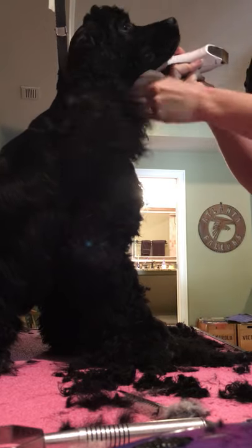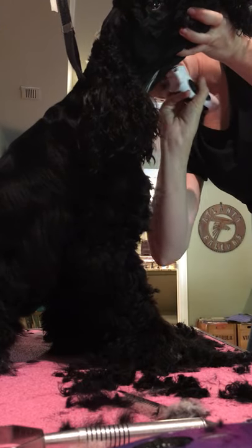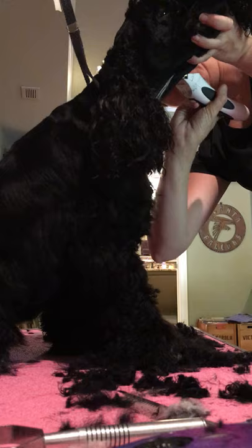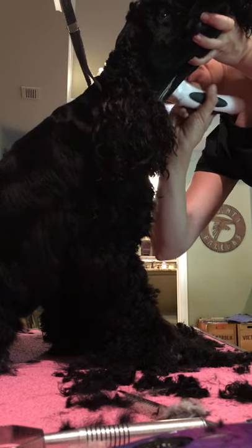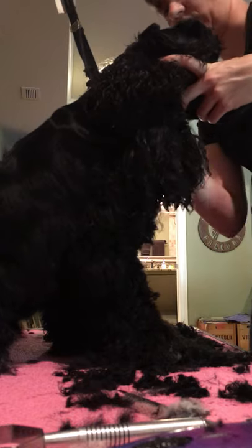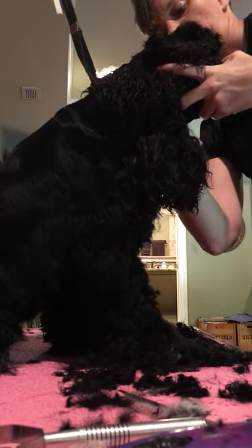I'm going to do the same thing on the other side. Again, I'm not taking that curl out. I'm going to take all this hair underneath his ear nice and short.